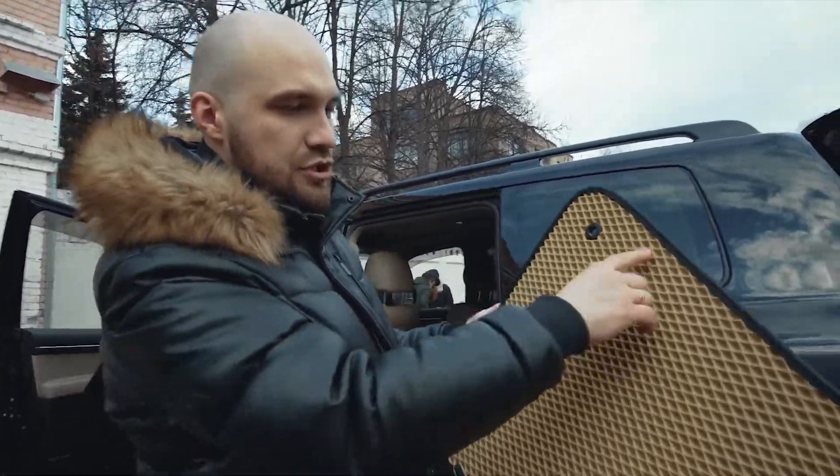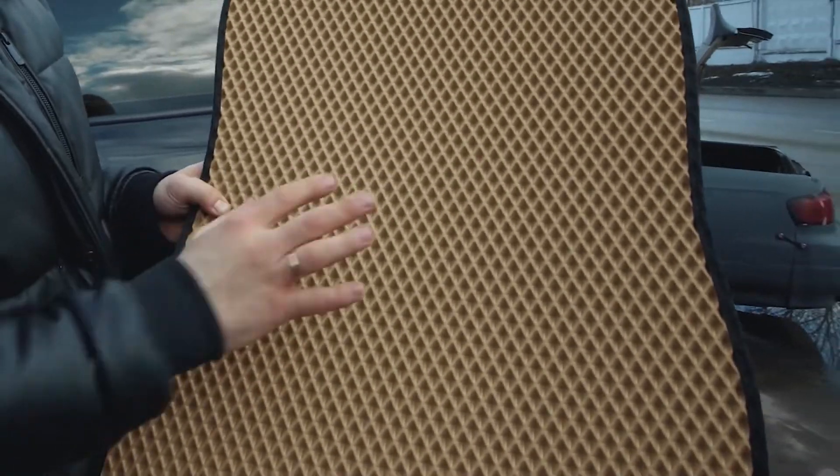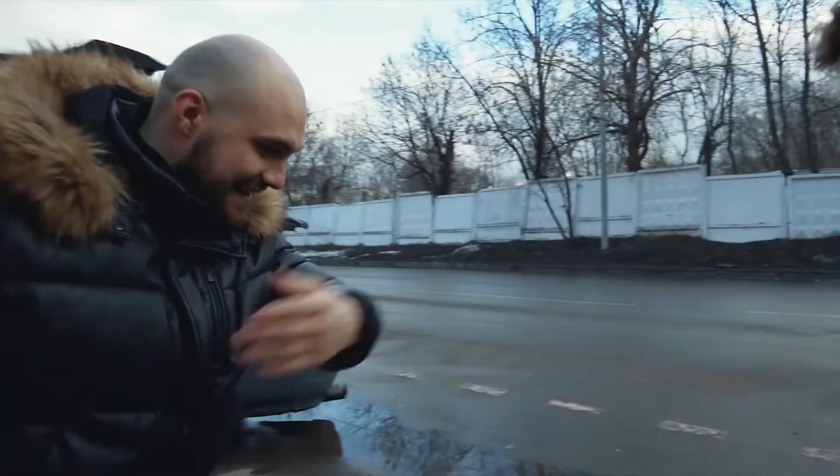Let me tell you about these car floor mats. They're manufactured exclusively for your car. Around 1,500 cells in one car floor mat — they can handle up to 50 ounces of water or dirt.